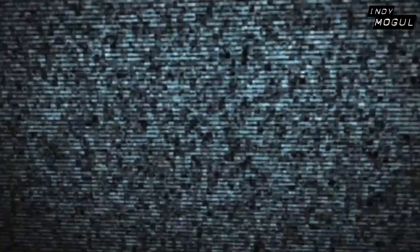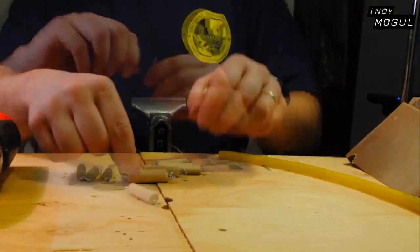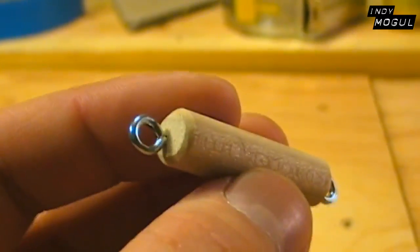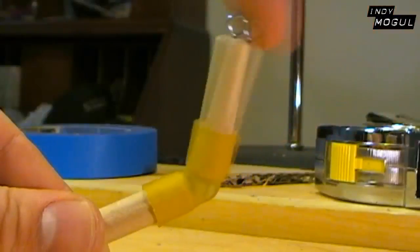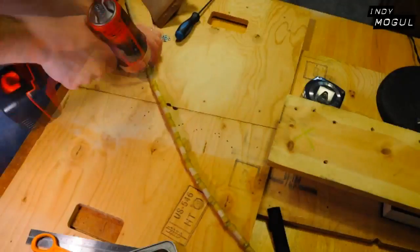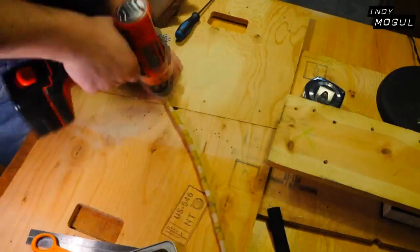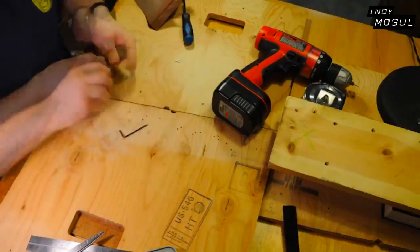Supertime now! Cut your dowel into inch and a half sections. Drill holes into the end of each dowel and insert an eye screw. Next, cut your latex tubing into inch and a half sections. Slide a piece of tubing over one end of each dowel. Fold back the tubing and link the sections together with your nuts and bolts. Slide the tubing over this joint. Carefully drill holes near the end of each dowel. Turn it over and do the same thing on the other side. Now screw more eye screws into the end of each of these holes.